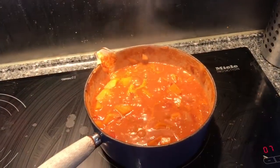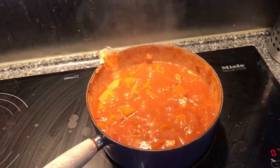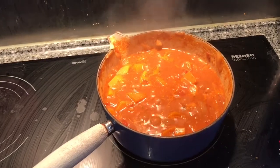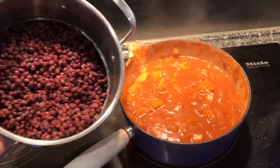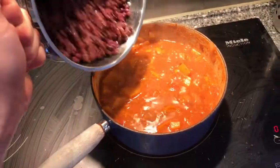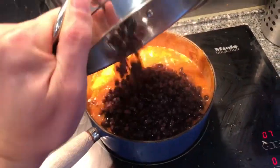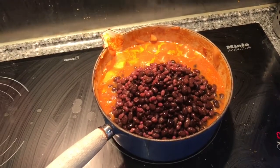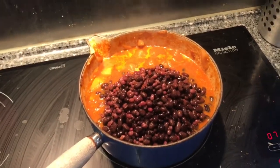The squash has been simmering away for about 25 minutes and it's nice and soft now. I've drained the aduki beans and black beans and put them in a colander, so I'm just going to tip them in, stir them in, and then just wait for them to warm up before we can serve dinner.